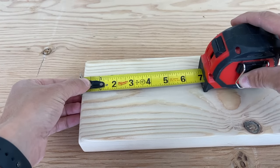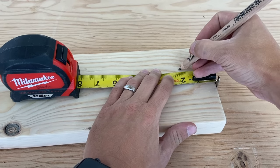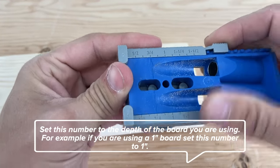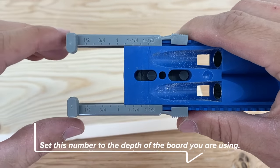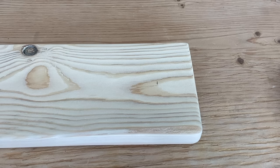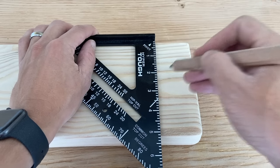Next we're going to take our tape measure and mark two inches on both sides of the shelf. Now take out your kreg jig and set it to one and a half inches. We're setting it at one and a half inches because our board is only one and a half inches thick. That way when you start drilling, the screw will come out in the center of the shelf — and that's what we want. I also like to mark a line with a square so it's easier to line up the kreg jig, but you don't have to.